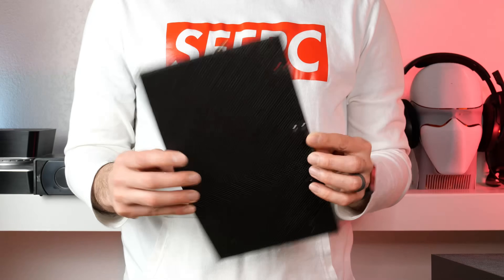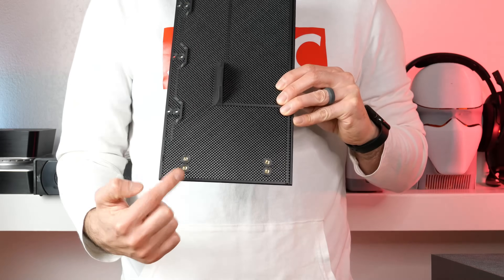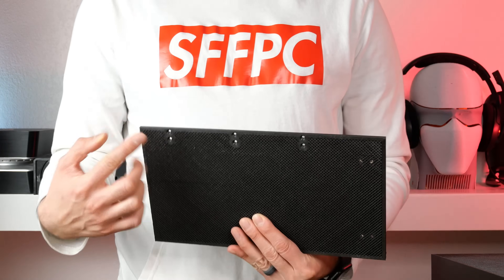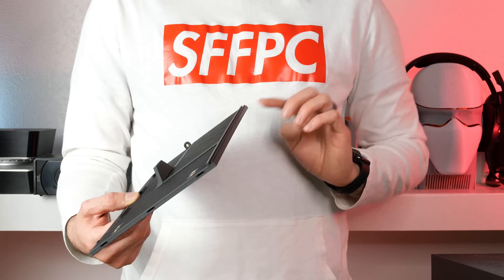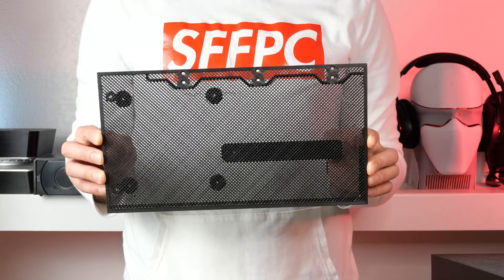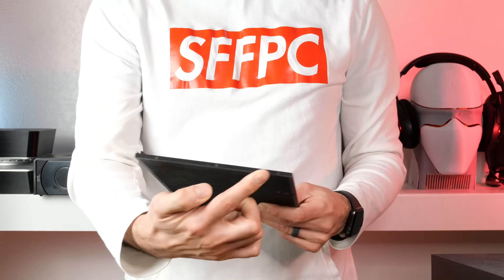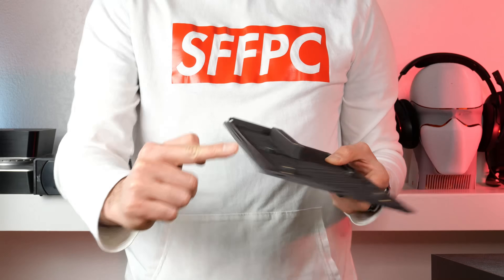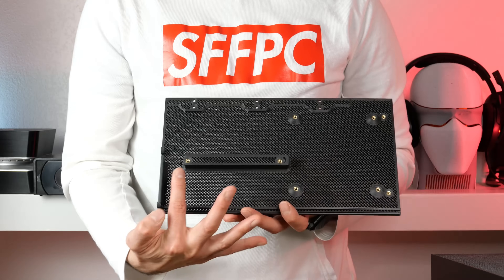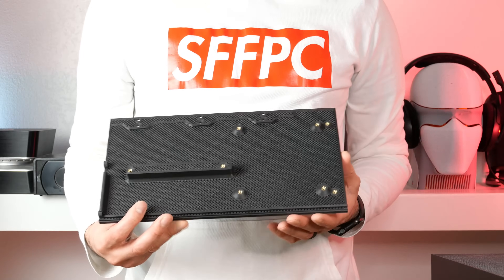The bottom panel is also a mesh, but it can be a solid piece if you want — I was just conserving filament. You'll see four heat inserts for attaching the radiator brackets. The rear edge has inserts, protrusions, and indents, and there are six screw holes for a solid connection to the motherboard tray. The top panel must be printed as a mesh to allow hot air to escape, with six screw holes attaching it to the motherboard tray. Two inserts are for the PCI Express GPU riser cable and two more hold the radiator bracket.